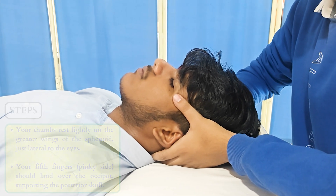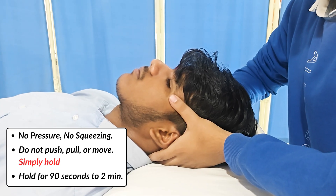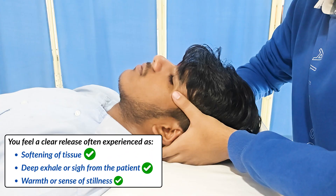This is a technique of stillness, patience, and presence. Once your hands are in place, do not push, pull, or move. Stay in this neutral hold for 90 seconds to 2 minutes, or until you feel a clear release, often experienced as a softening of tissue and a deep exhale or sigh from the patient.